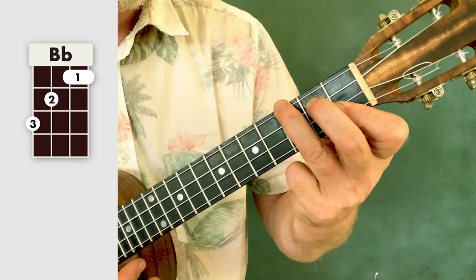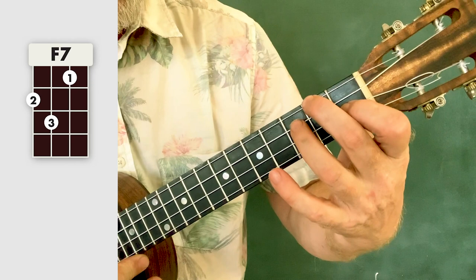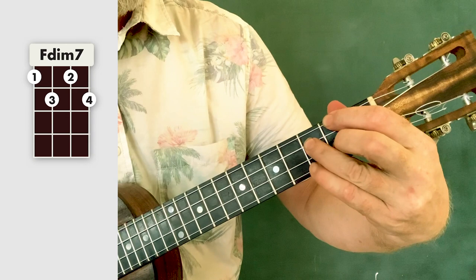And we have an F7. In this case we're going to do this F7, so it's just your F shape, and then you put your third finger on the third fret on the C string, or third string. F7. Later on we have an appearance from F diminished 7, just like the C diminished but move it down one.